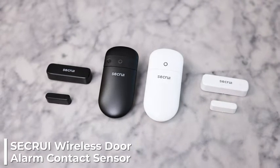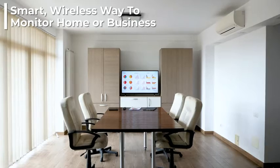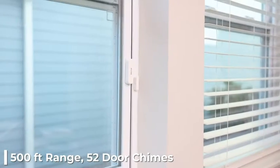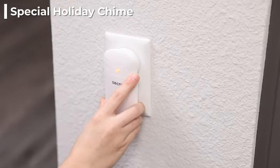Introducing the Sikrui Wireless Door Alarm Contact Sensor, a smart way to monitor the areas you care for with a wireless door chime. This door chime is designed with 500 foot range and 52 door chimes to choose from, including a holiday sound.